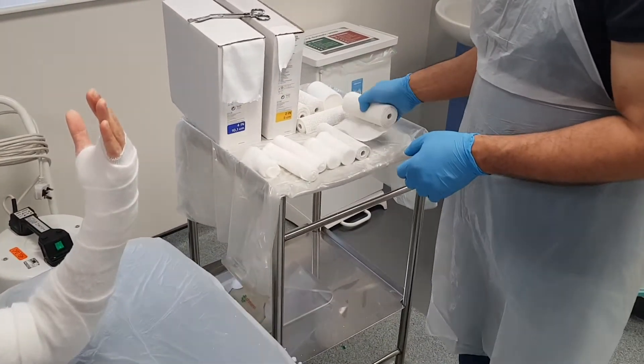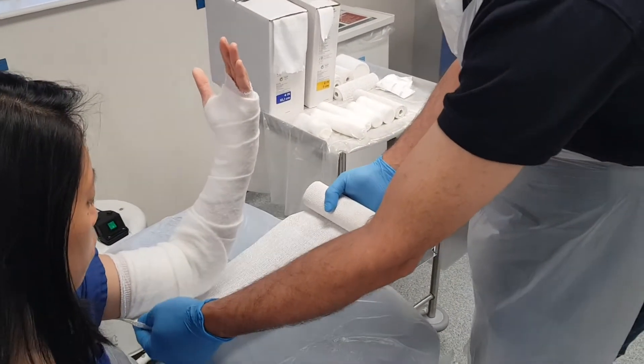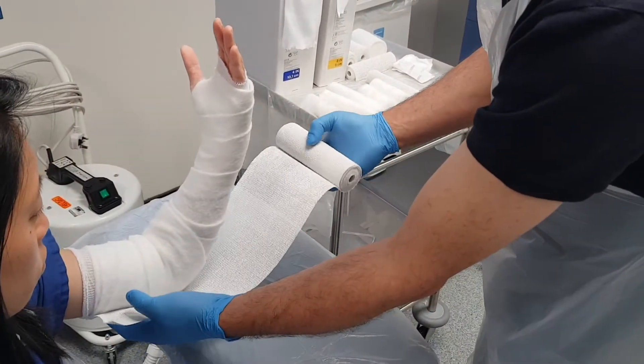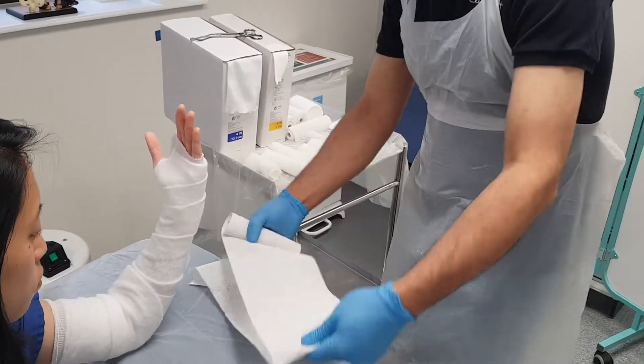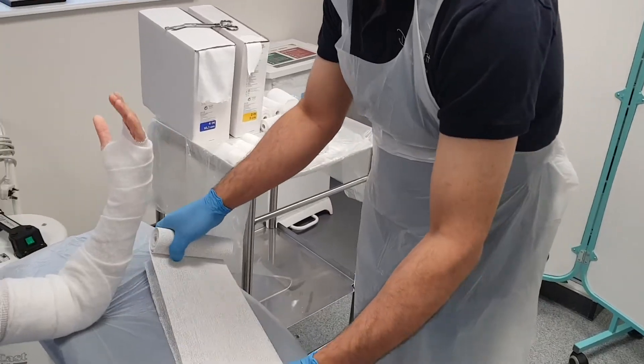Now I want to measure how long my back slab is going to be. I'm going to go from the elbow down to the metacarpal head. I'm going to fold that over to keep myself at least six layers.